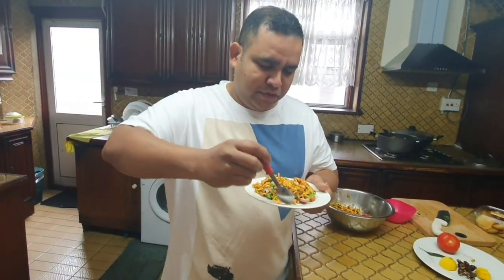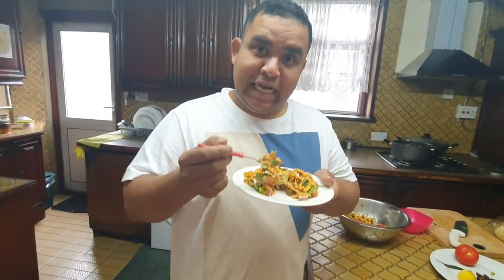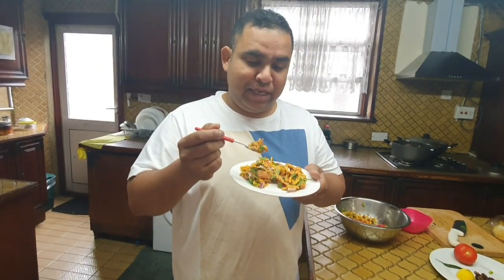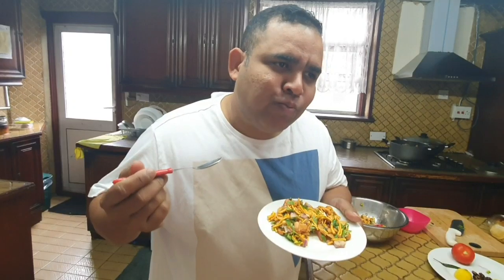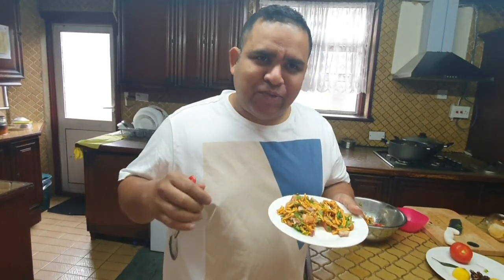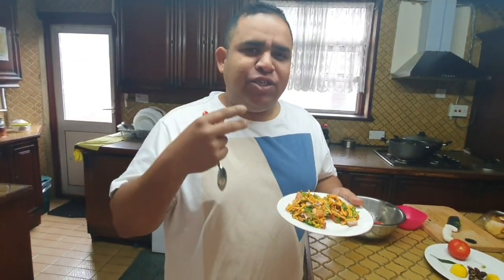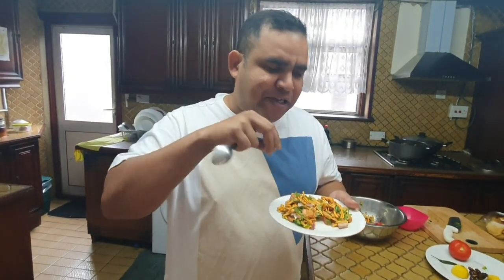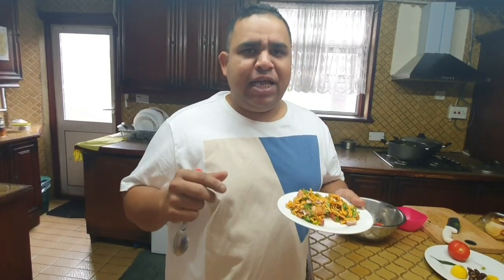Okay, let's do a taste test. I bet it's nice and crunchy — it looks very fresh. I cannot wait any longer. It's done perfectly. I can feel the goodness crunching in my mouth — the puris, the lemon, the tamarind give it a very nice tang.